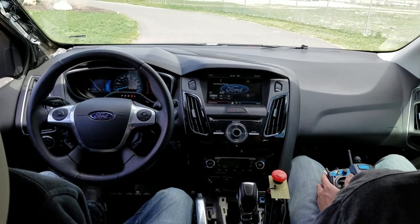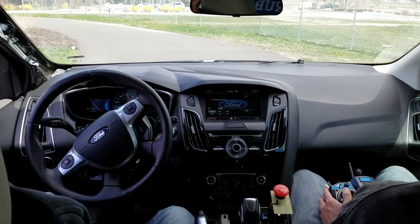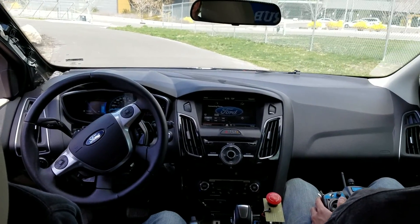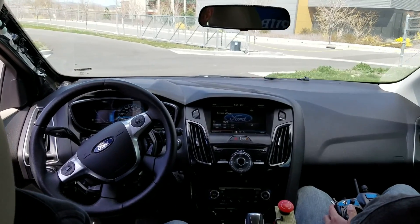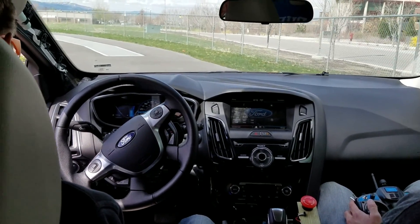Now you're driving. I'm driving. Are you celebrating? I mean, we're going downhill.